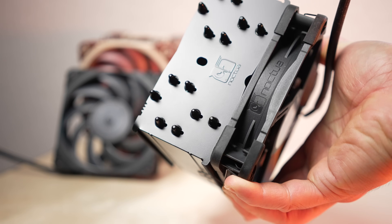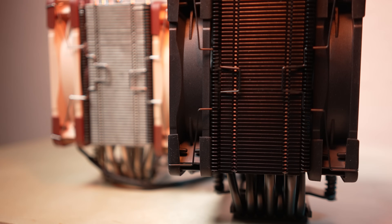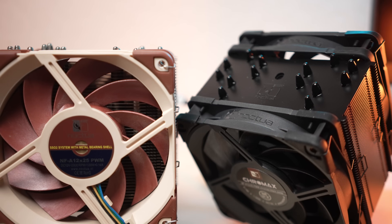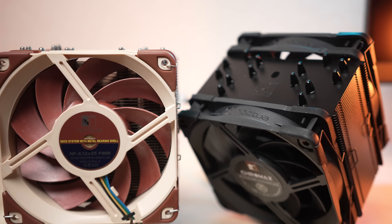While Noctua has plenty of Chromax heat sinks in their portfolio, since the U12A package includes NFA 12x25s in Chromax black, that heat sink was just pending the fans. So today we're going to look at the new U12A with the new fans and test that the performance characteristics are indeed unchanged. Noctua did provide the cooler, heat sink covers, and fan samples for this review, but this video is not sponsored — they aren't privy to the independent testing and haven't seen it before release. A big thanks to them for making this review possible.